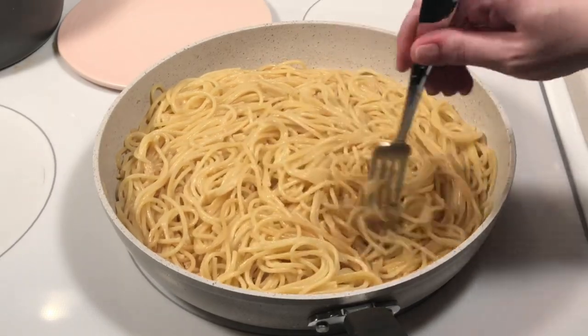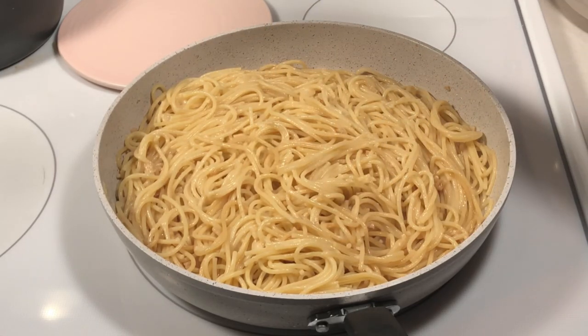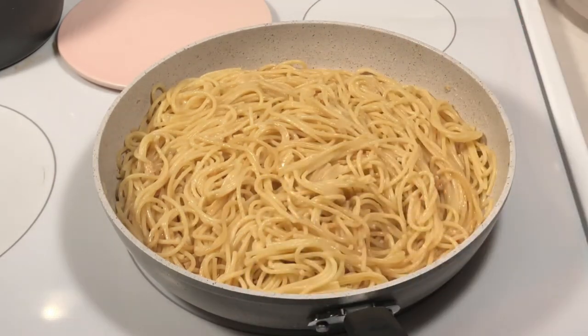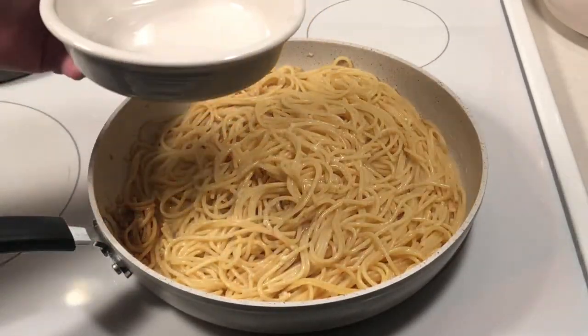Be sure to taste it and adjust the seasonings if necessary. If you're happy with the seasonings, it's ready to serve.